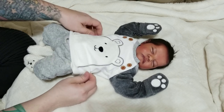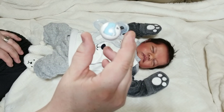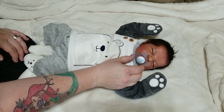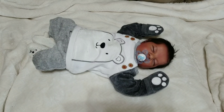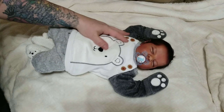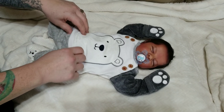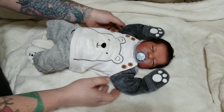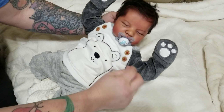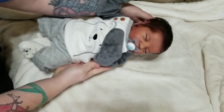Oh my goodness, look at him! I also have this MAM pacifier with polar bears on it — light blue — so I thought I'd use that to add some more color into his outfit. He looks super adorable, just like a real baby. I love how his hair looks slightly messed up. The white hair makes the outfit look really cute on him. He is so soft. That's Charleston's first outfit change in 2018 — he was only here for a short time in 2017.